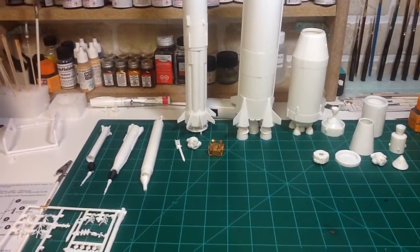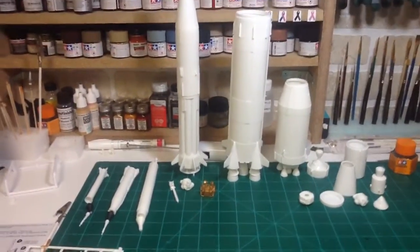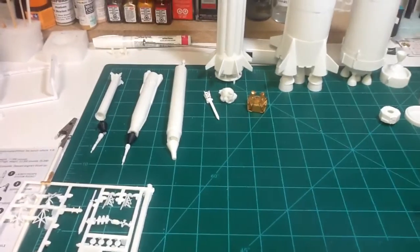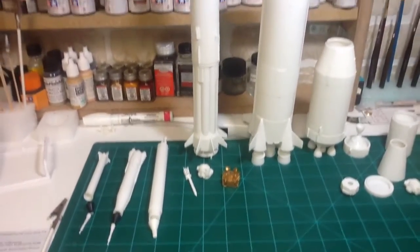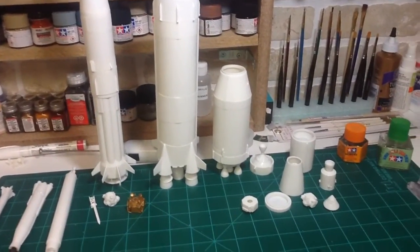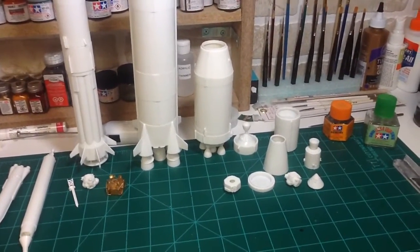Hey everybody! Welcome to the Styrene Space Shop. It's Craig. Second video tonight — I'll show you a little bit of progress I've got on the Saturn V kits that I'm doing from AMT.